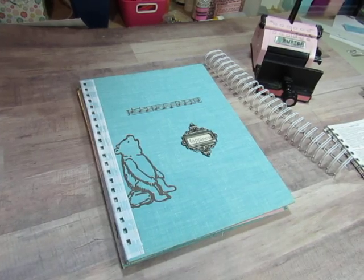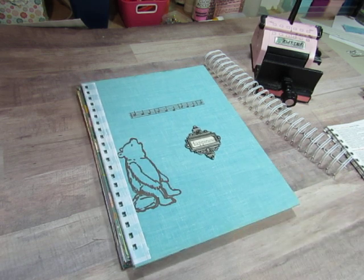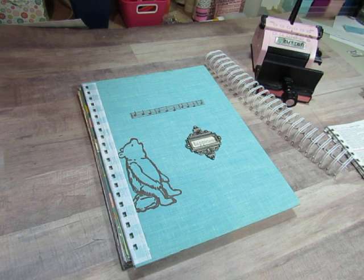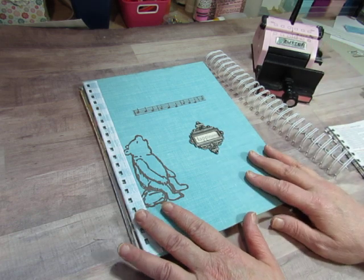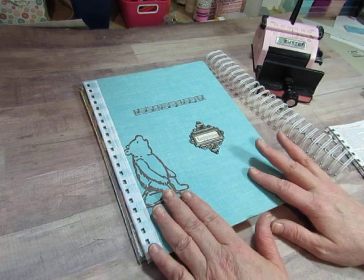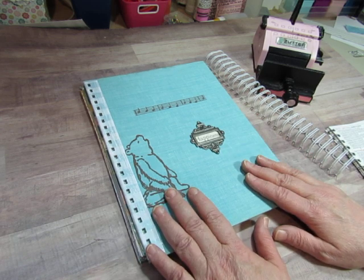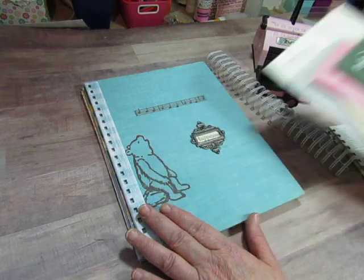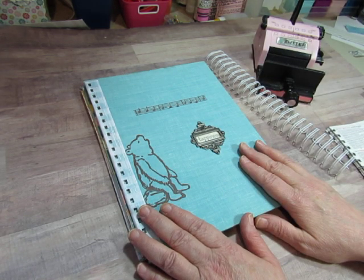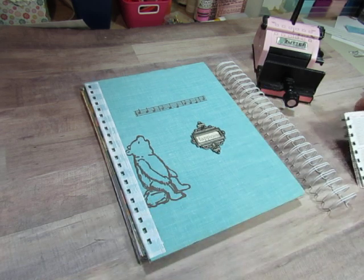Hi everybody, this is Diane. In Monday's video we started working on these smash books and I showed putting the pages in the right order and adding a few pockets and punching holes with my Zutter Bind-It-All. Now I'm going to add the wires to this one. The other two are already done and we can do a flip through of all three journals once we get this one bound.